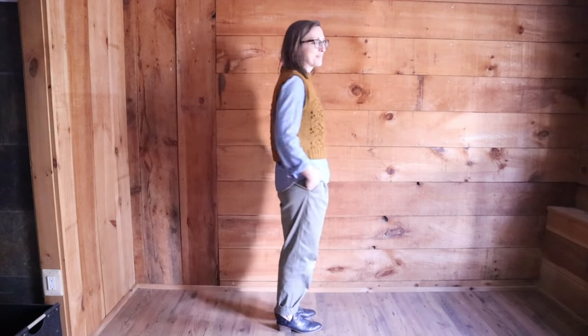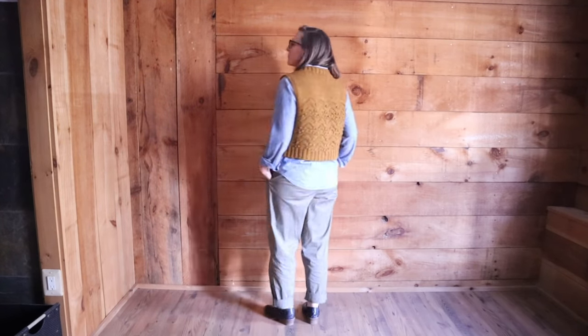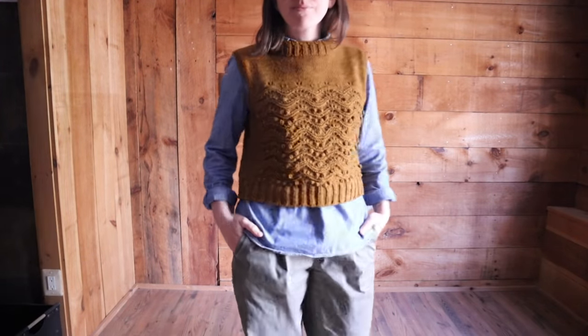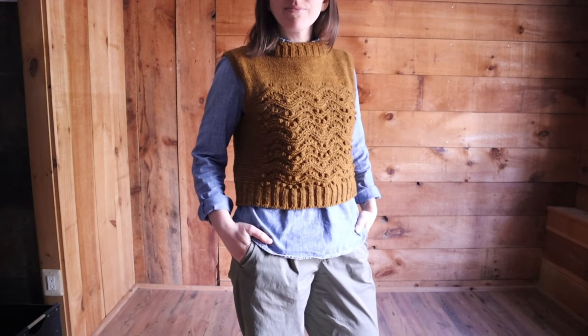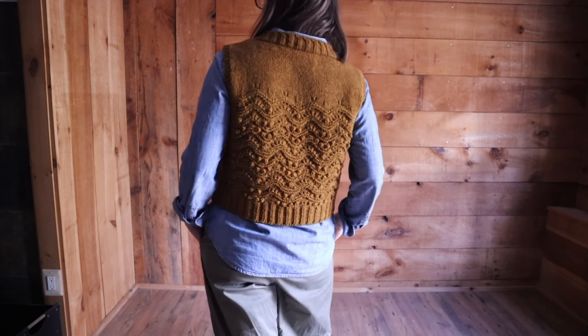I have never intentionally made a vest pattern before, so I'm still trying to figure out how to wear this and get comfortable. This camera angle makes it look extremely broad across the shoulders. I have broad shoulders anyway and might not need to be emphasizing that, but I think it might also be that I don't usually wear vests and I'm not used to seeing myself in these sorts of proportions. I think I like it — it's growing on me.